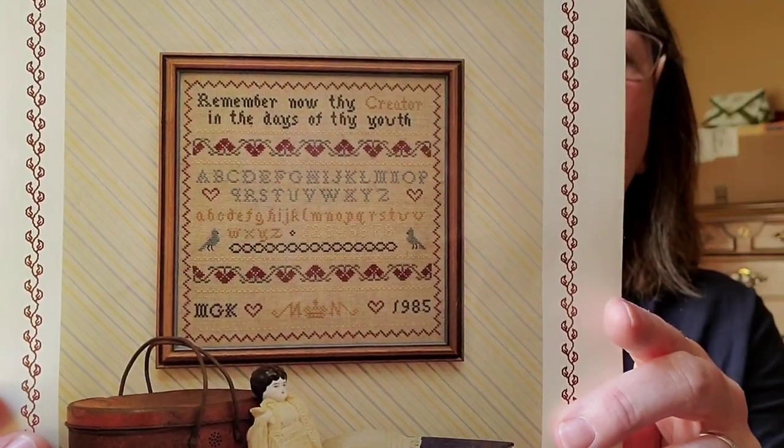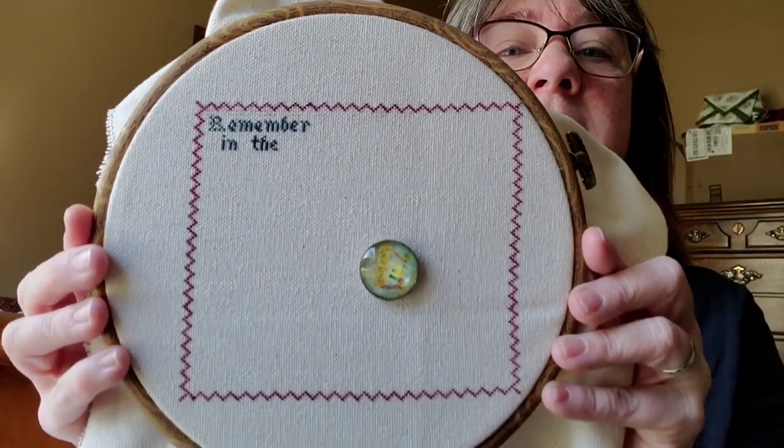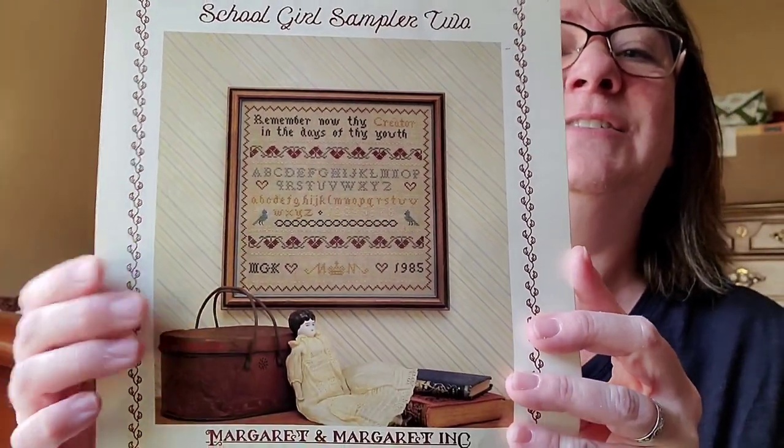Today I have a couple of updates and things I've finished. The first thing I'm going to show you is my Schoolgirl Sampler. This is the one I started on 28-count antique white linen, one over one. I haven't gotten very far — I just haven't had much time. I got the entire border done and started the words. I like to work from top to bottom, row by row, doing all the colors in each row before moving on. I'm really loving this one — the words aren't overly intricate and it's very enjoyable even over one.